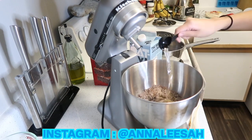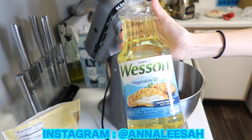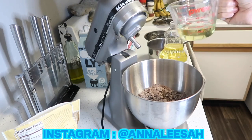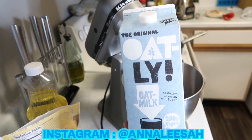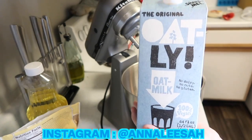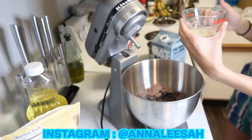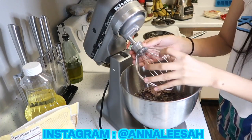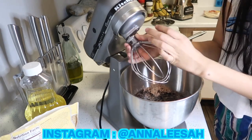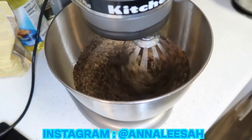My uncle bought us this mixer and it's literally the fanciest kitchen appliance I've ever had. Now I'm just pouring one third cup of vegetable oil — you can use any brand, I just like this one a lot. For the water, anytime I'm baking I always use milk instead of water because I feel like it tastes better. So I'm pouring one third cup of oat milk — this is our favorite oat milk — and then I'm using the mixer to mix everything together, which is so handy.